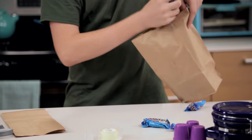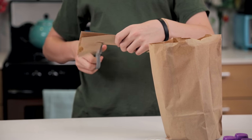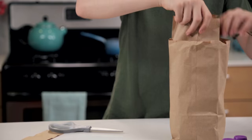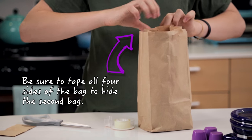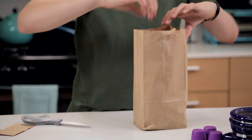First, take your Almond Joys and put them into one of your paper bags. Then, take your second paper bag and cut an inch off the top. Place the second paper bag inside the first one, so that your Almond Joys are hidden between the two bags. Use some double-sided tape to attach the two bags.